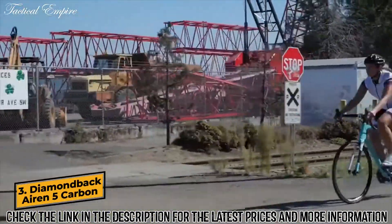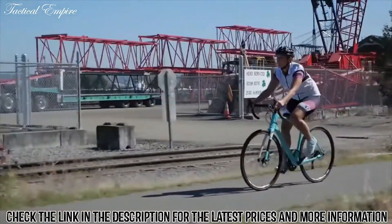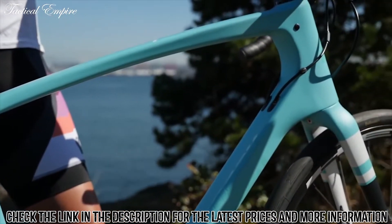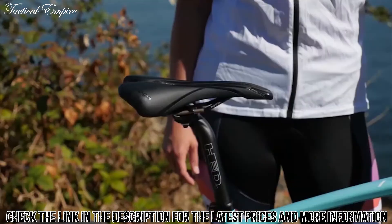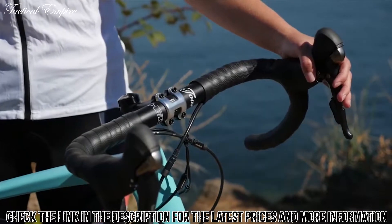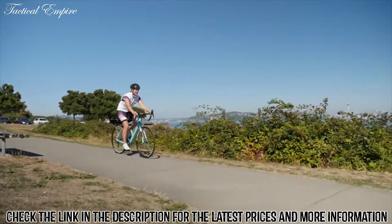Our women's Erin 5 is built to best fit women riders. It has a shorter top tube, a more relaxed head tube angle, and female-specific bike parts, including the saddle, bar, and stem. The frame features endurance geometry called EPG.